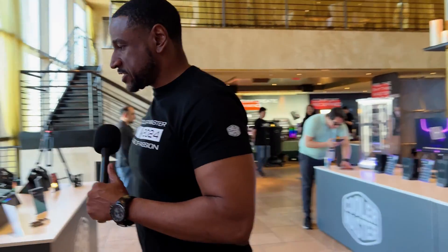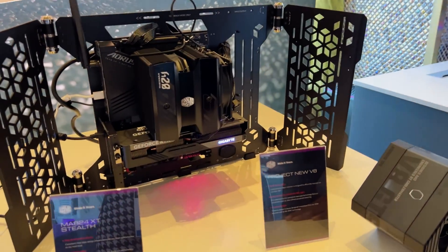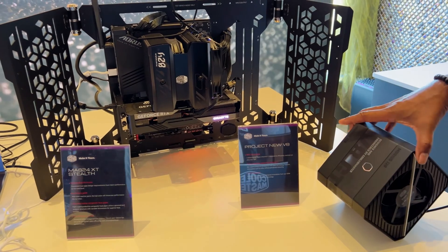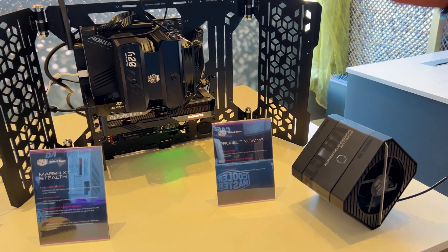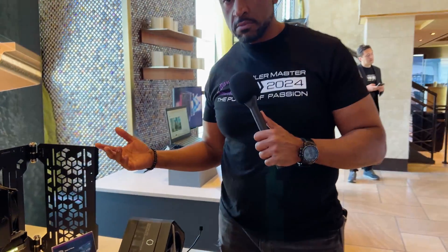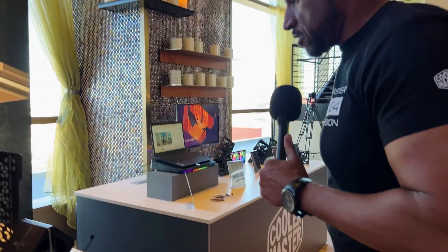So this is one of our flagship coolers here — this is the A24 Stealth — and this is our newest line of the V8. Whether you're doing liquid cooling or air cooling, we're at the top. When you're talking cooling, it's going to be Cooler Master. This is one of our flagship models right here.